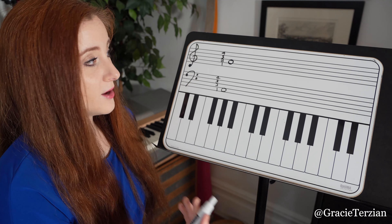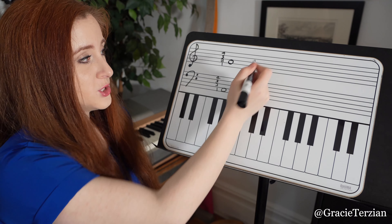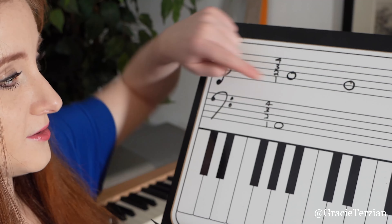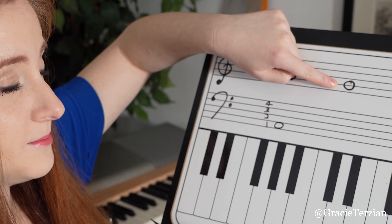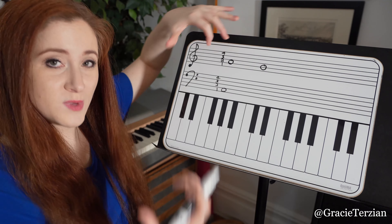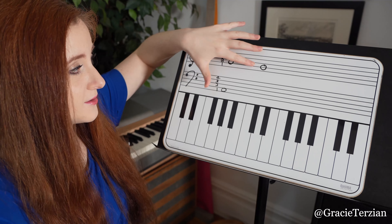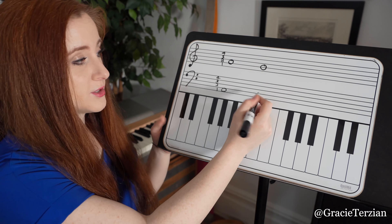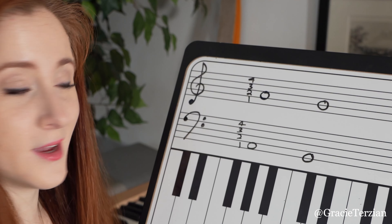Let's look at another one. How about the note G? G would be on the second line in treble clef. See how this is on the second line — first line, second line? So in bass clef, that note would just be moved down one line. So it will no longer be on the second line, but it will be on the first line. So we would draw our G right here on the first line.